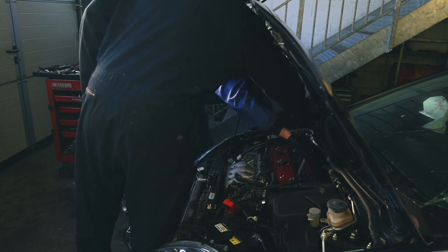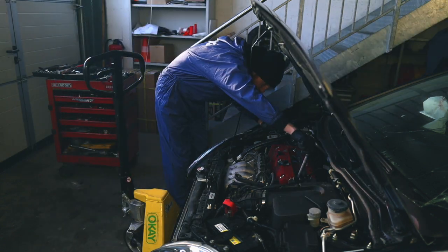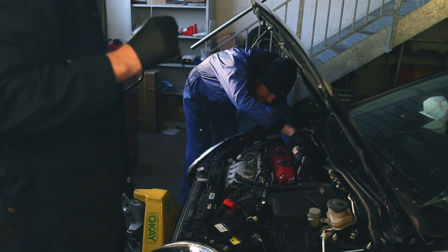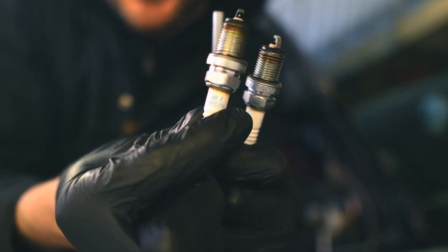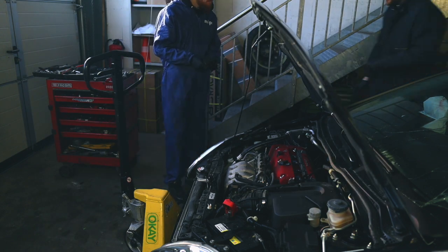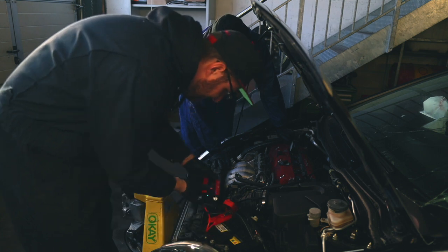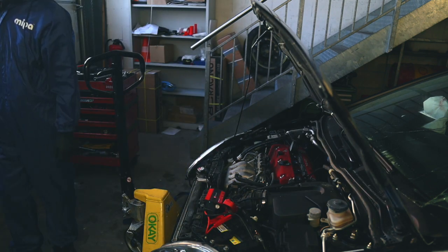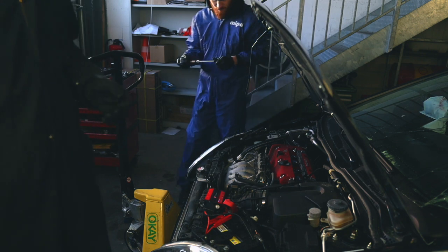A little pro tip for those who have a broken spark plug socket or don't have one with a magnet inside: you can use a little magnet to pull out spark plugs easier once they're unscrewed, like I'm doing right here - it makes things much easier. The spark plugs look pretty old, to be honest. Tim mentioned that if you have brown coloring below the electrode, that probably means they weren't changed in a long time. I've got a little booster here - a really tiny one - and let's see if we can do the compression tests.